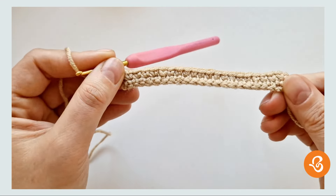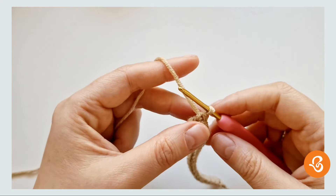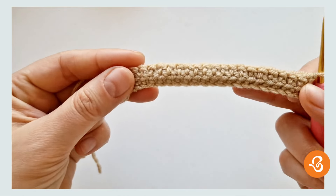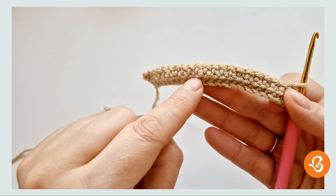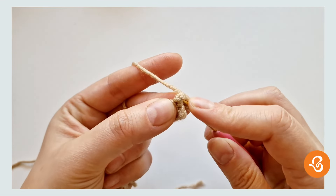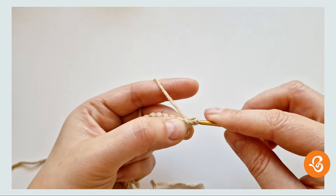And this is the end of row two. Now we're going to chain one and turn. You'll see that on the back here you have those loops that were unworked, and we're going to be working in them. So let's just do two singles in the first two stitches.